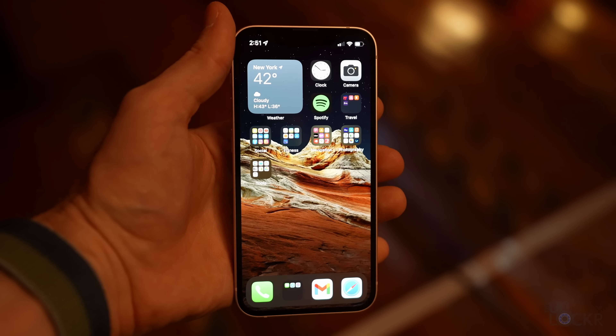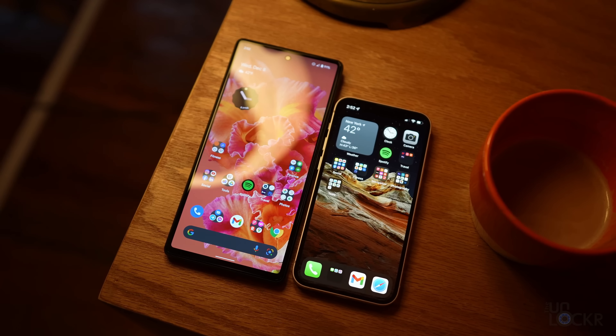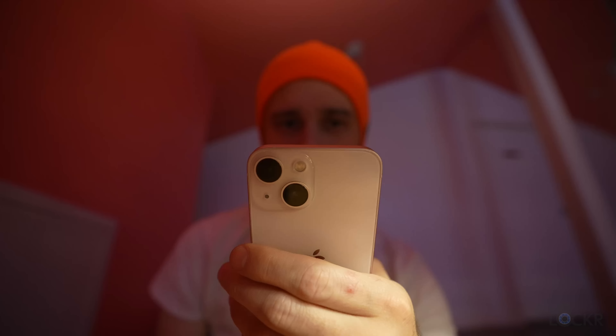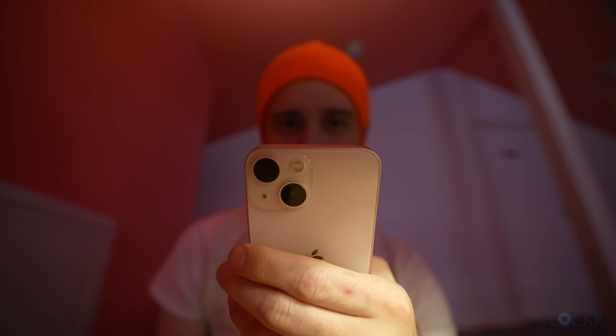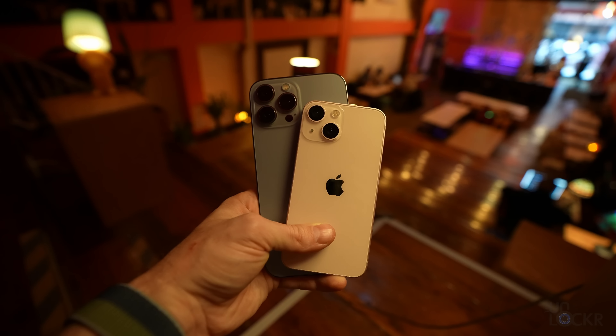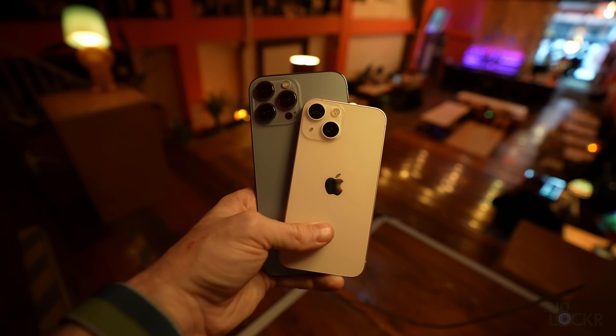The big thing here, of course, is that the mini is very tiny. It's so tiny compared to most other smartphones nowadays that people actually feel the need to tell you how tiny it is whenever you take it out. It's shocking to people, honestly. But of course, if you were considering the mini, that's exactly why you want it.